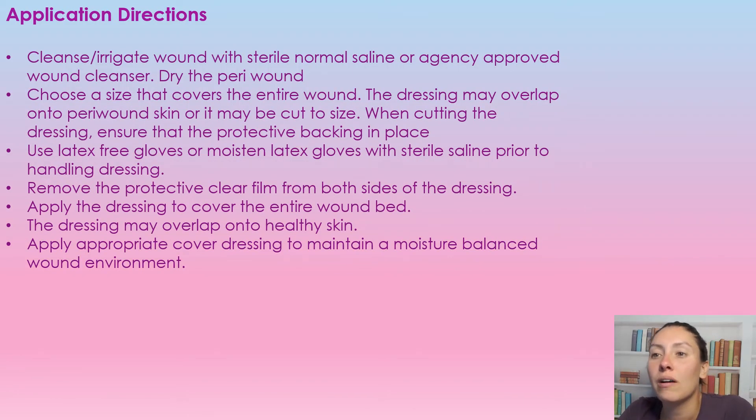First, cleanse or irrigate the wound with normal saline and dry the peri-wound tissue — anytime we irrigate, we always want to dry the peri-wound tissue. Then select a size of this dressing that covers the entire wound. It can overlap onto the peri-wound, which is perfectly fine, or you can fit it to size.